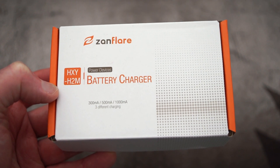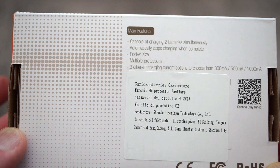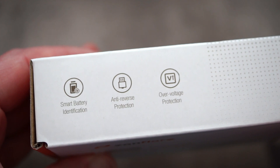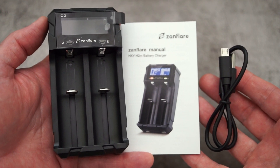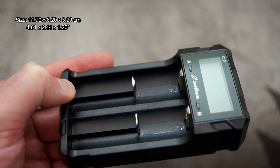Welcome back to another video. I've got a charger to look at today — it's the C2 from Zanflare, and the company sent this in for review. We'll do my normal procedure: just do the unboxing, show it to you, then do a few tests to see how we get on with it. The included items are pretty basic: a user guide and a cable. Here are the dimensions up on the screen for you.